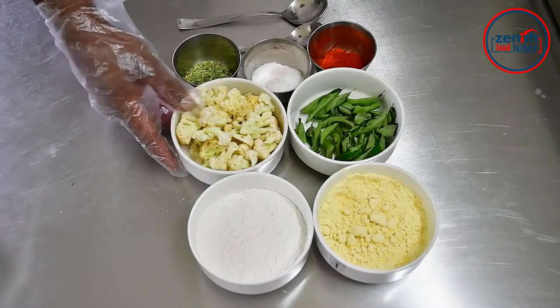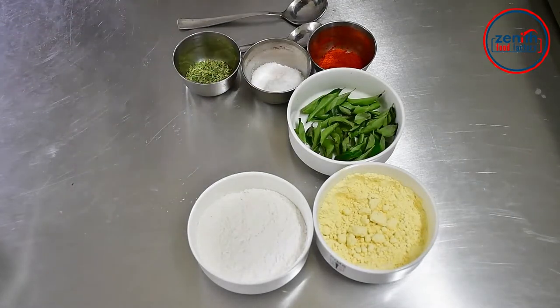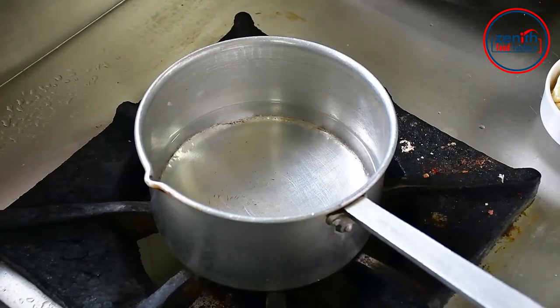We will boil the garlic. Now we get into the gobi. Now we can boil the cauliflower.